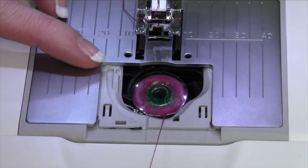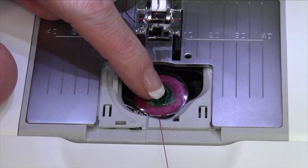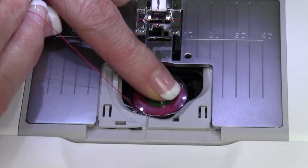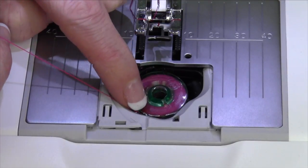Next, bring the thread all the way down to about 6 o'clock. At 6 o'clock, there's a little groove. The groove extends from that point up to about 7:30. I put my finger right on here and then pull. That clicks it right into the tension area.